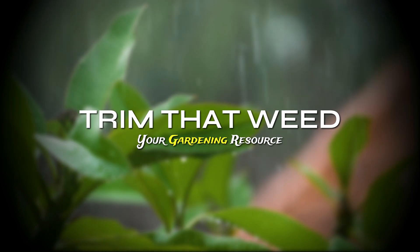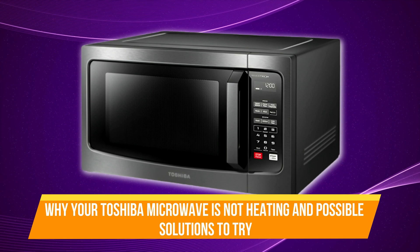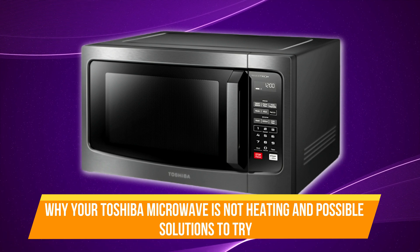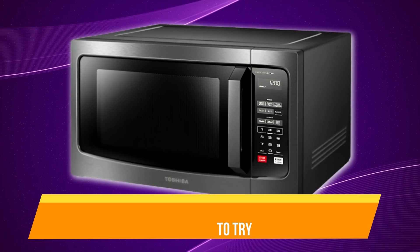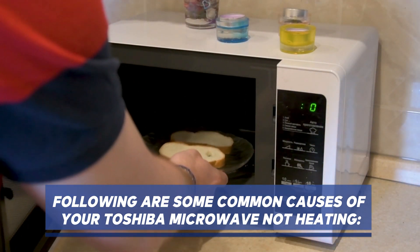Hey guys, this is Scott from Trim That Weed. In today's video, we will be talking about why your Toshiba microwave is not heating and possible solutions to try. Let's get started. The following are some common causes of your Toshiba microwave not heating.